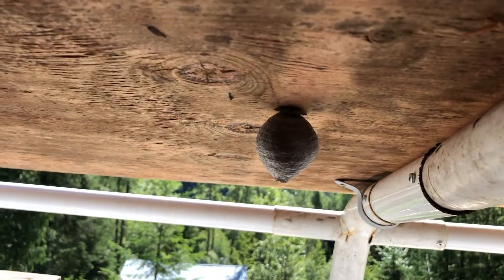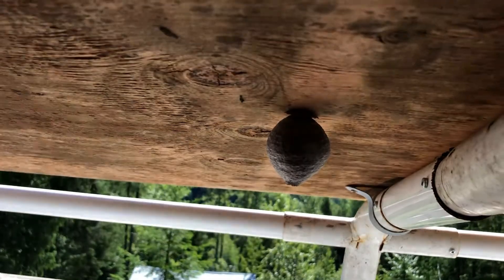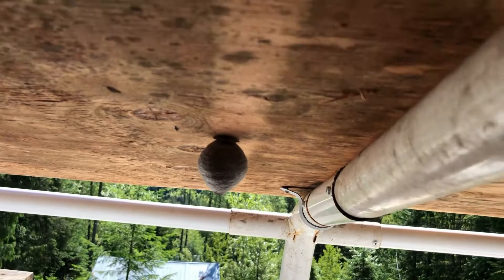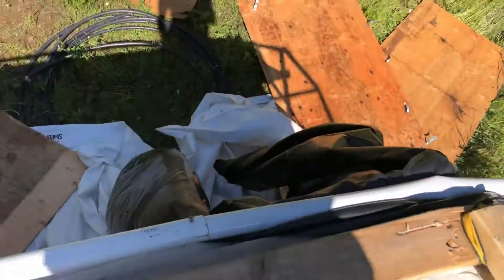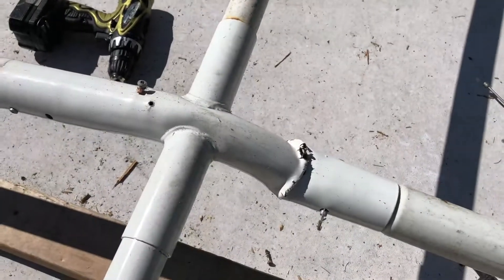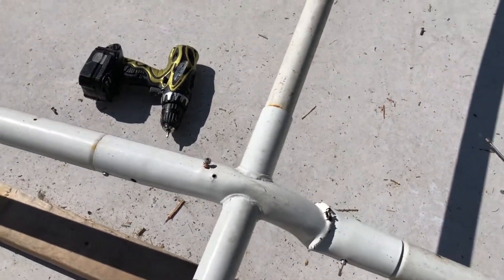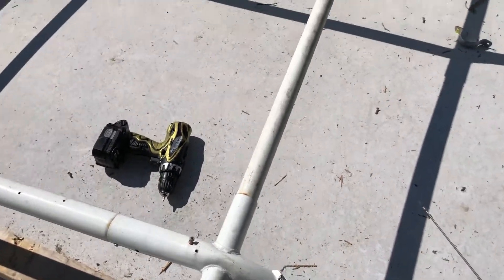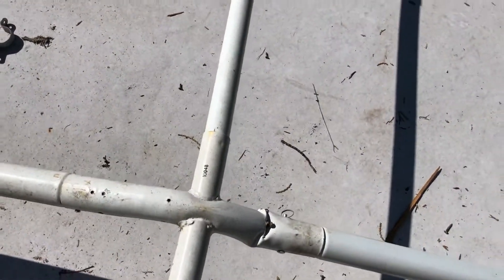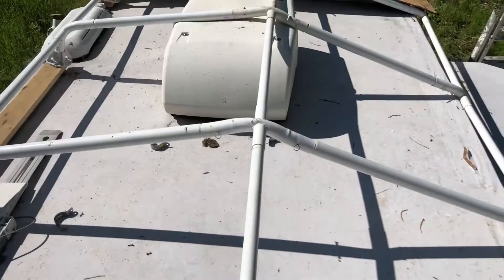There's a wasp nest right beside my head — I don't think they're home. It's freaking bent. What a mess. It's supposed to be a four-foot steep roof; it's roughly about a foot and a half now. It's been crushed. This is terrible.